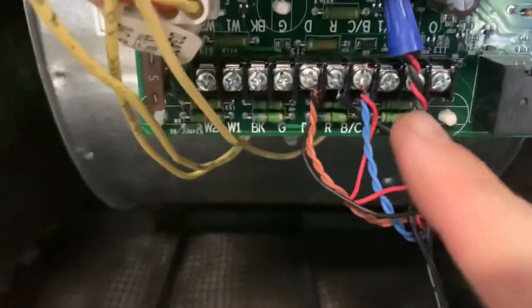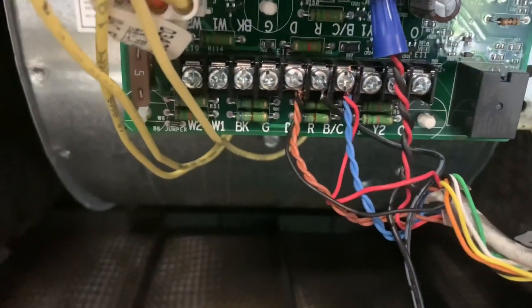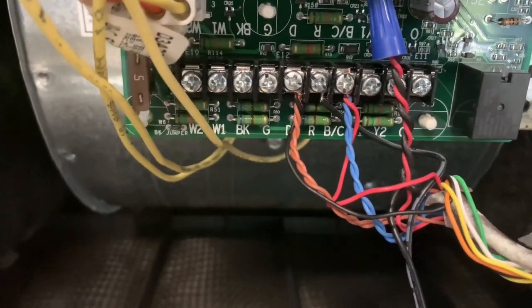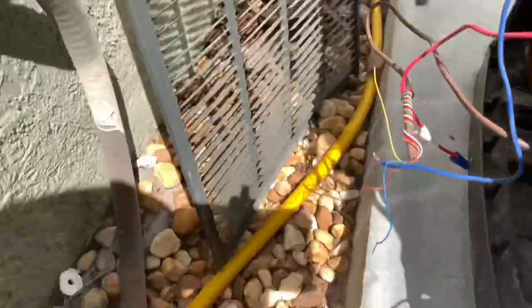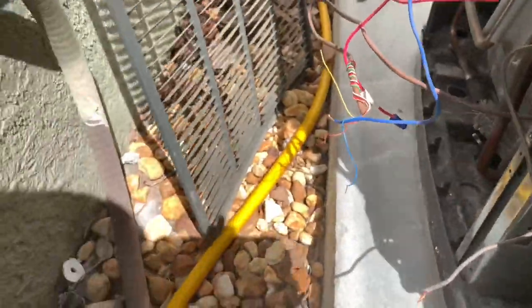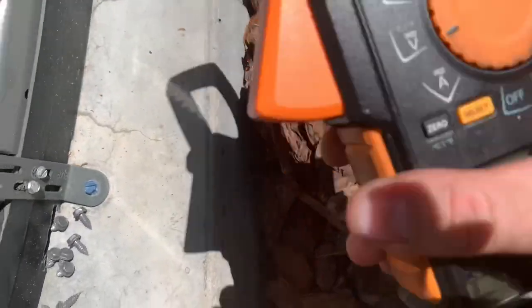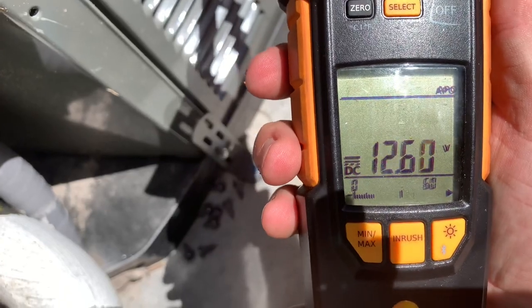What I did is I added the black wire to data and the red wire to common — makes it easier to remember the difference between them. We'll do the same thing outside, taking the red and black and hooking them up and wiring everything back up. Now that we're doubled up, we're at 12.6 volts.